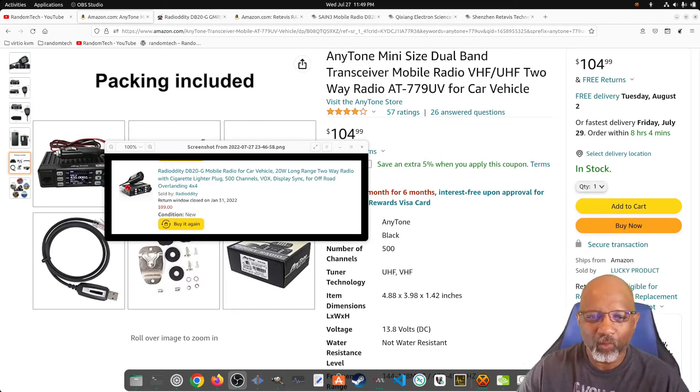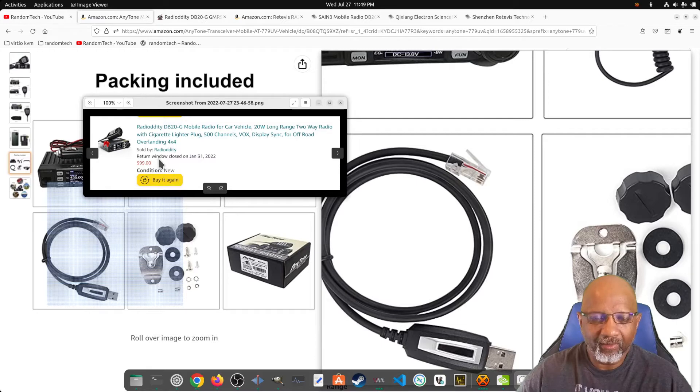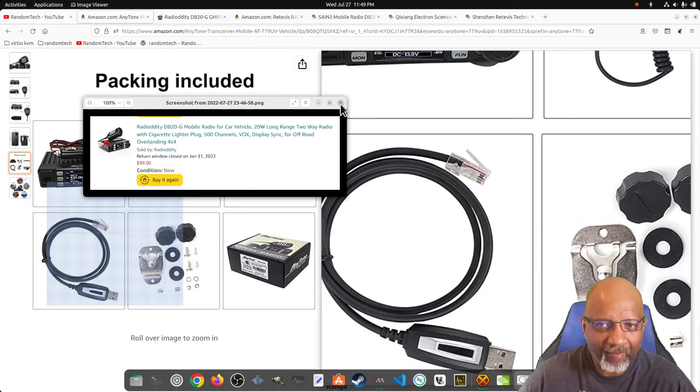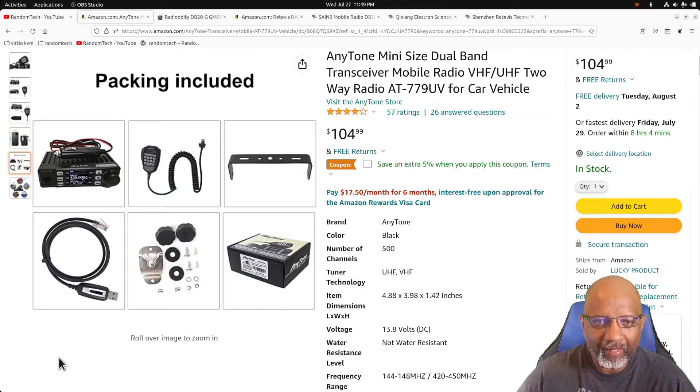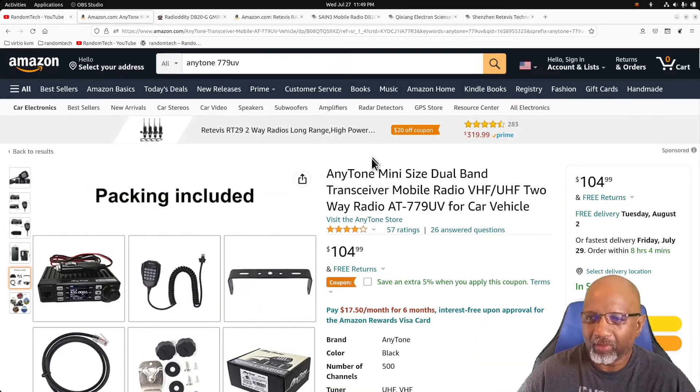Back in December of 2021, I was looking for a GMRS radio, and I found on Amazon that there was a Radiodity DB20G that was on sale for $99, which is here. I bought that radio, learned how to use it, and I'm having a good time with it. Now I wanted to have a second radio that I would put in my truck. The Radiodity is sitting right by my computer, and I don't want to unplug it and take it to the truck. I just want something separate, so I started looking around at the different radios that were out there.